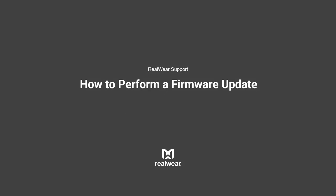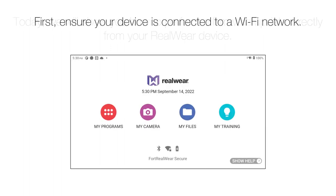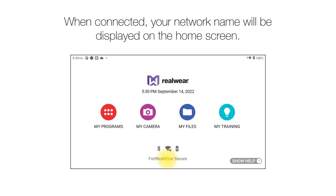Today we will show you how to perform a firmware update directly from your RealWear device. First, ensure your device is connected to a Wi-Fi network. When connected, your network name will be displayed on the home screen.